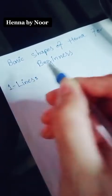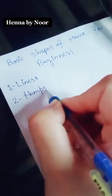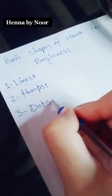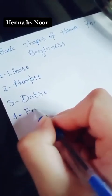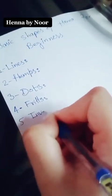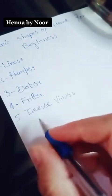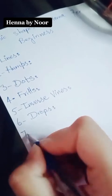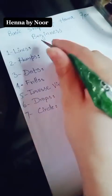First rule is line and the second is hems. And the third one is dots. And the fourth one is frills. Fifth one is inverse winds. Sixth one is drops. And the last one, seven, is circle.